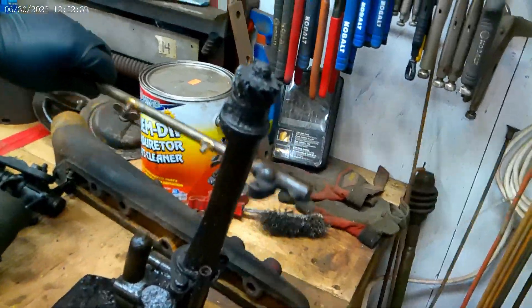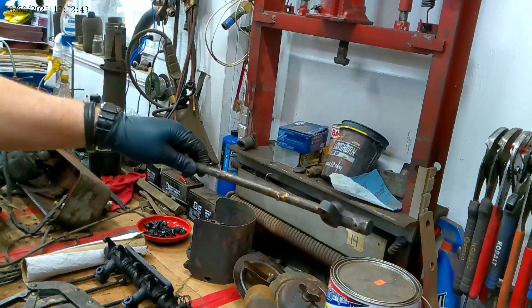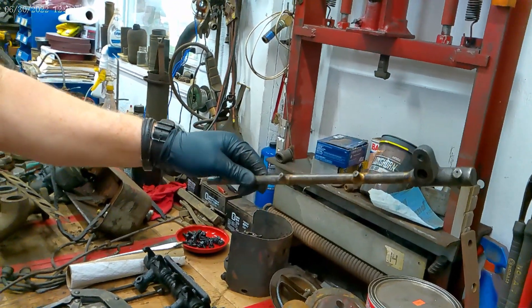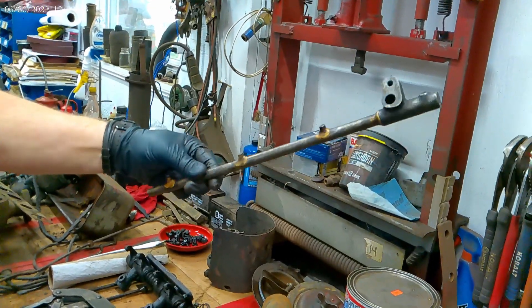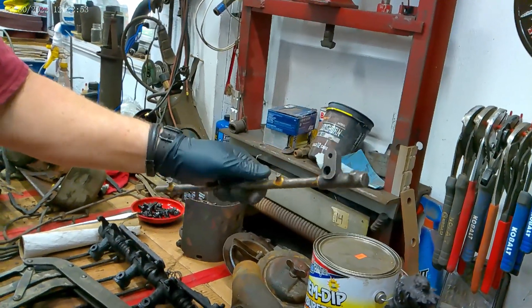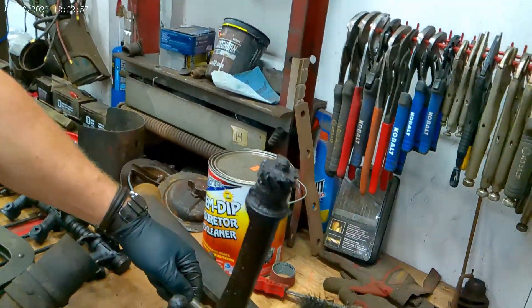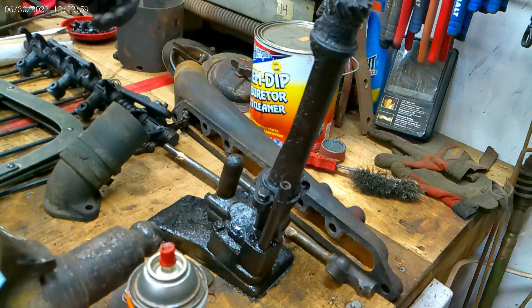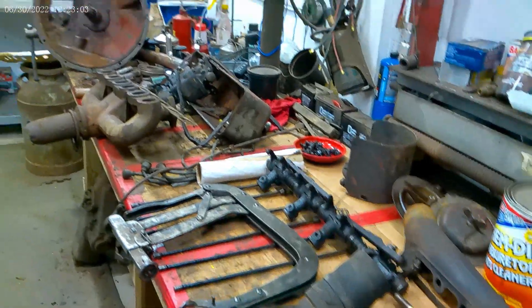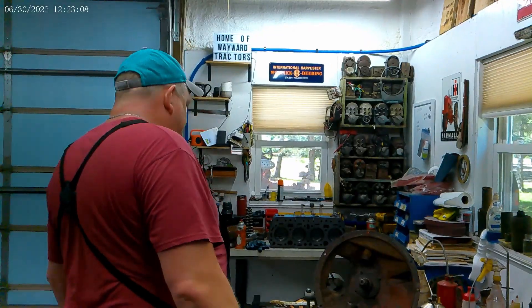I also pulled out this oil rod that runs down inside and squirts oil onto the connecting rods. I'm going to end up cleaning it out really well and may open these holes up a little bit bigger to get a little more oil flow. These things don't oil too much so they don't have a lot of oil pressure, so the more you can get moving around, the better off you're going to be.